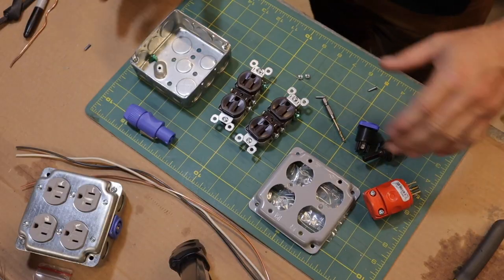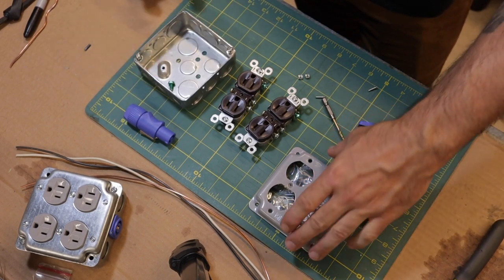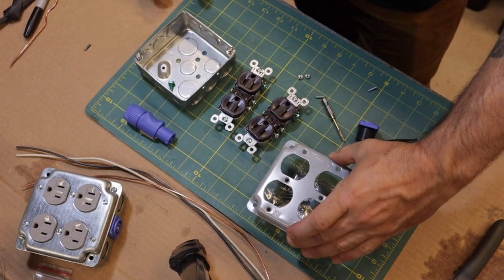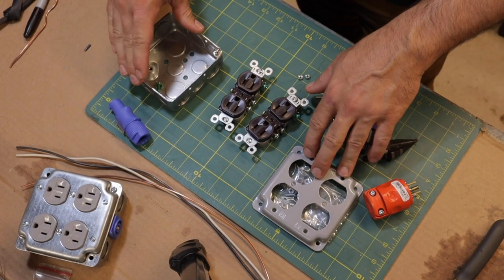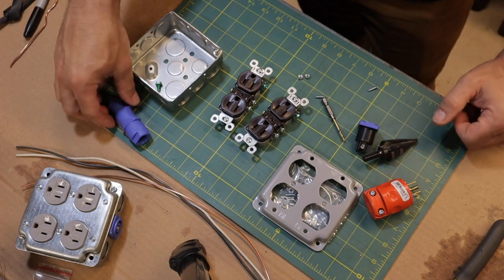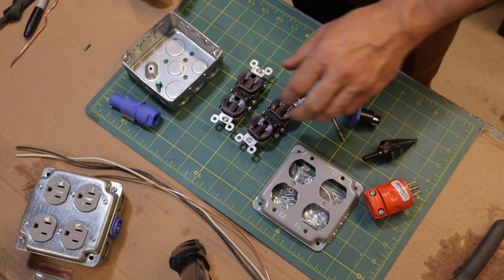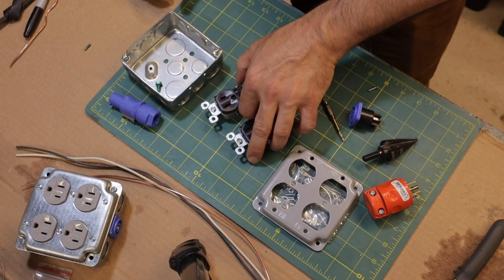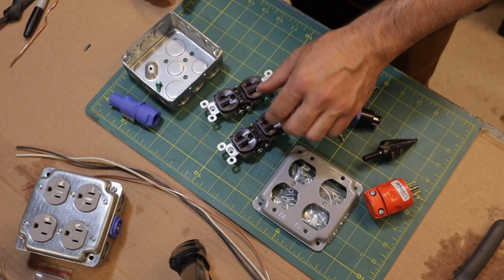Especially if you've already got some busted cords lying around. So you basically just need a four-inch square box, a dual gang cover, and a power con end. These two together are about three dollars, this is about six, maybe five or six for this one, and the receptacles are about a dollar fifty to two dollars a piece. You only need 15-amp receptacles — you can use 20, but it's overkill.